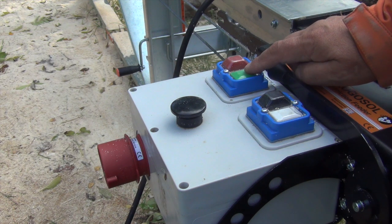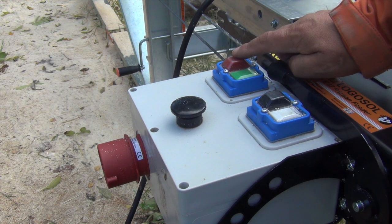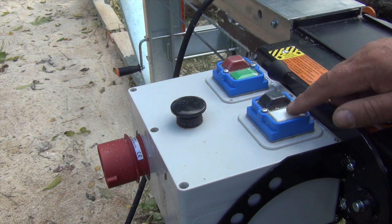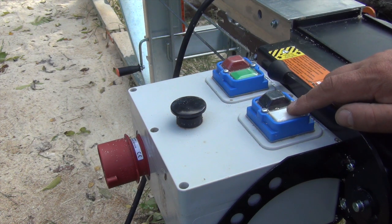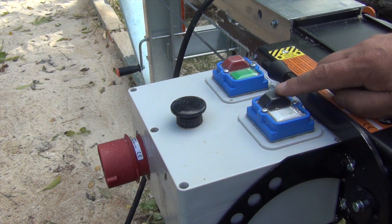The green button is for power on of the saw, the red button is power off for the saw. The white button is for power on on the feeding and the black button is power off for the feeder.